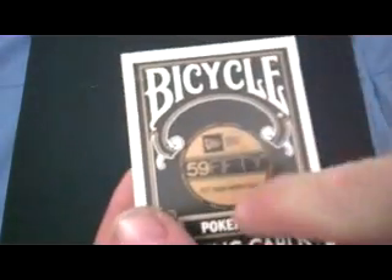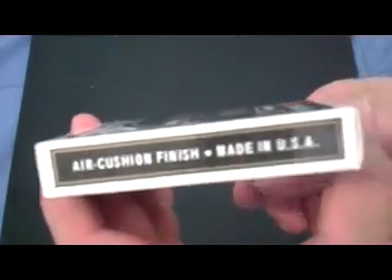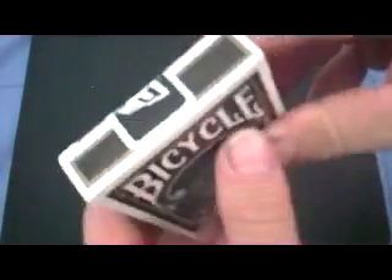It says Bicycle on top, Poker 808 point cards on the bottom. In the center you've got this logo that says New Era 5950, 'Fly Your Own Flag.' Around the entire border it says New Era Cap.com, originators of the fitted. On the bottom it says 'Fly Your Own Flag, New Era,' and on top there's just a custom seal, with a barcode and trademark information on the bottom.